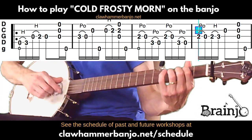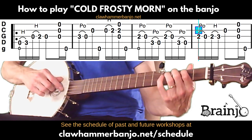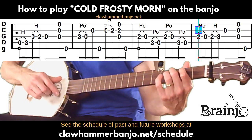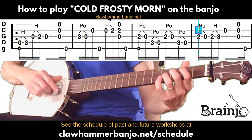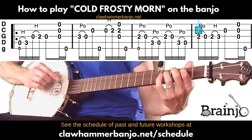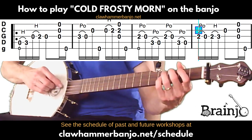Last measure of the A section: we do that pull-off on the third string again, then place our finger back to the second fret and hammer-on from the third string second fret to the third fret of the third string, then open second, followed by brush-thumb. Everything at the top of the screen sounds like this.